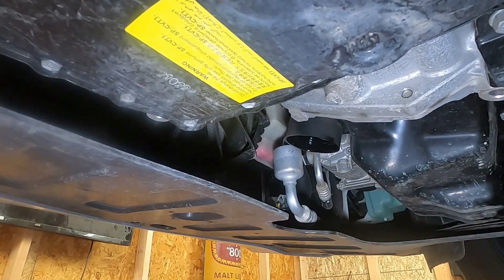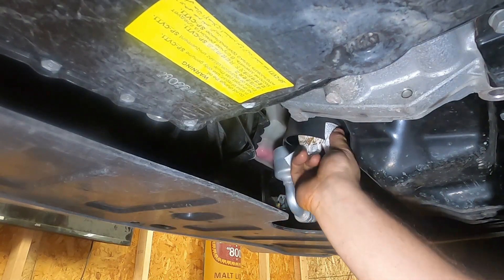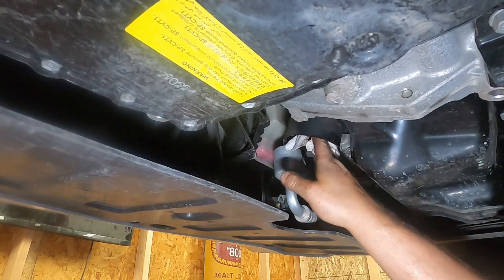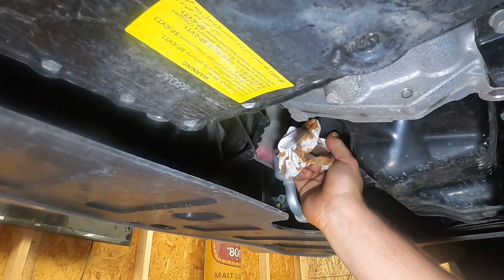You might as well clean that surface off a little bit. Fluid capacity on this is supposed to be four quarts — it's just a little tiny Kia engine.